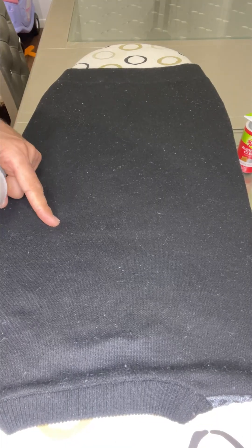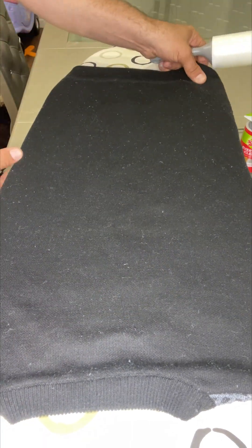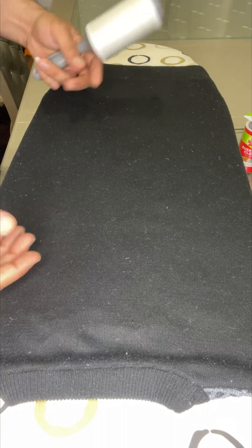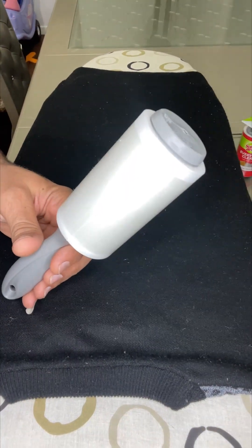I'm not sure if it's visible on camera, but there is a lot of lint on it. I just washed it, but because we wash so many clothes together, if one piece has fur or something, it's going to stick on the rest. It doesn't look good, especially if you want to go out — it looks dirty.